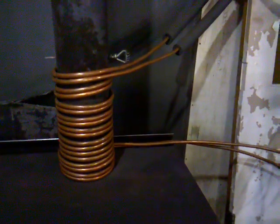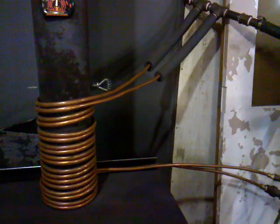Thermosiphon natural convection — this is what I did. I wanted something that would work off the wood stove and would circulate by itself without power, so I wouldn't need a pump and it wouldn't boil if the power went out. So I've got my system here.